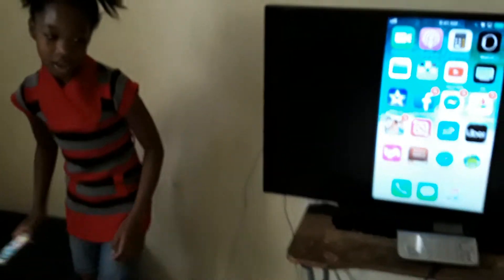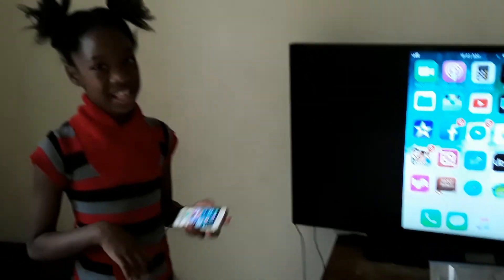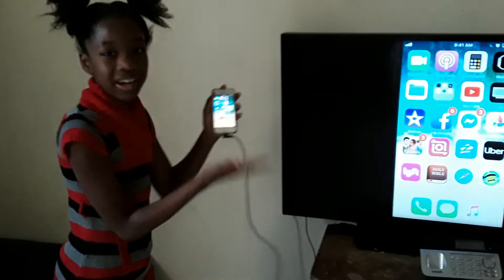And then the last thing we're going to do is plug this in — the best part. And then it will come up like this. You can do anything on your phone, and the best part is it's a bigger screen.